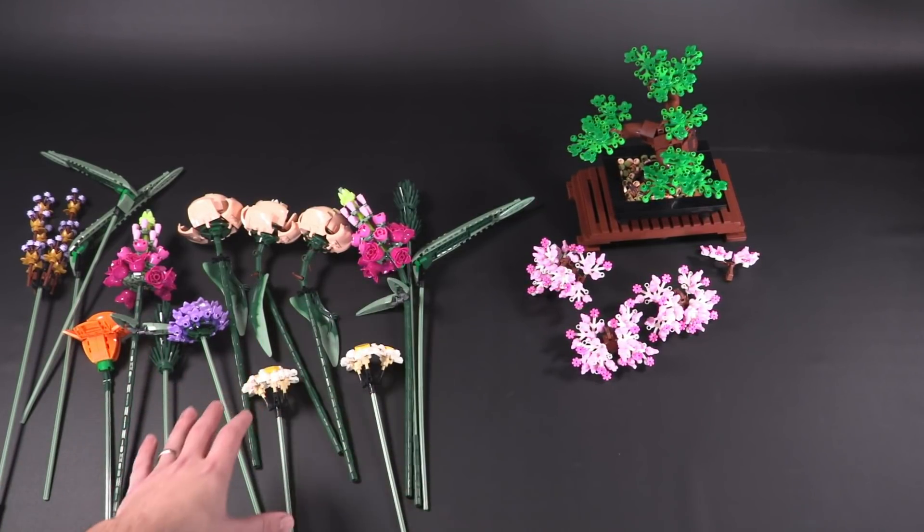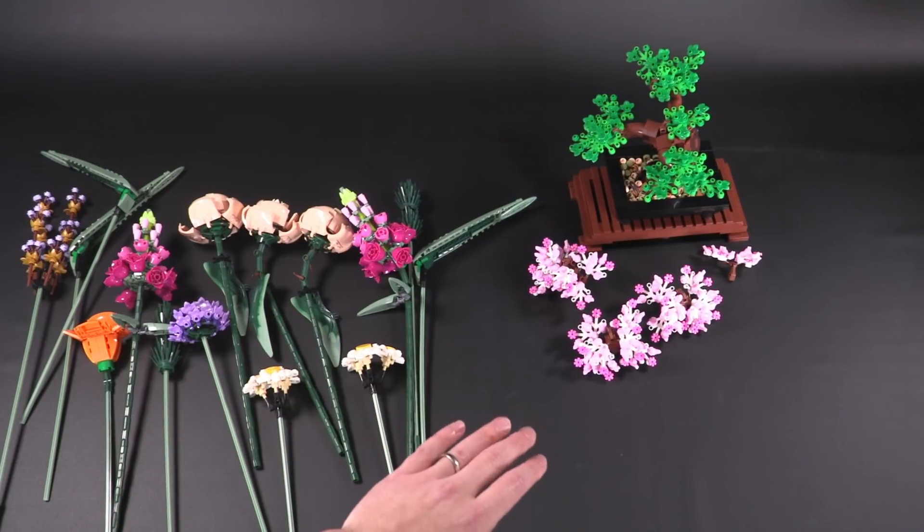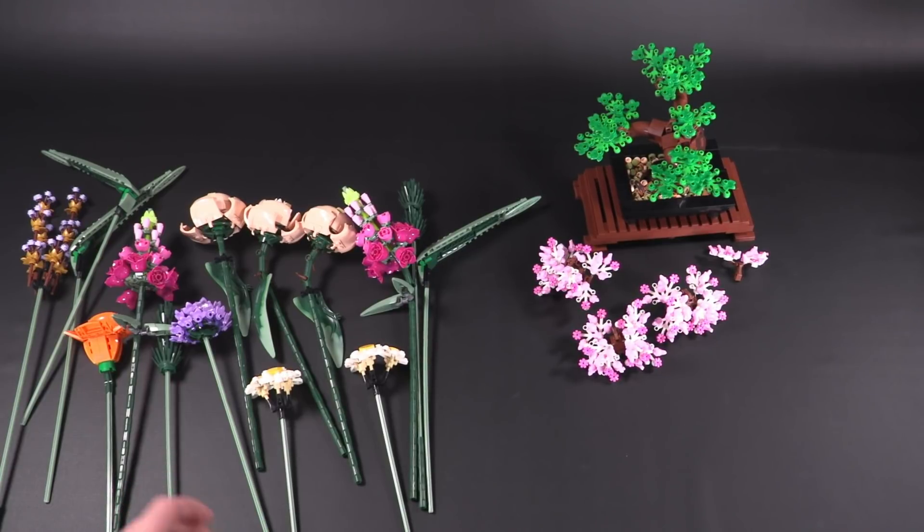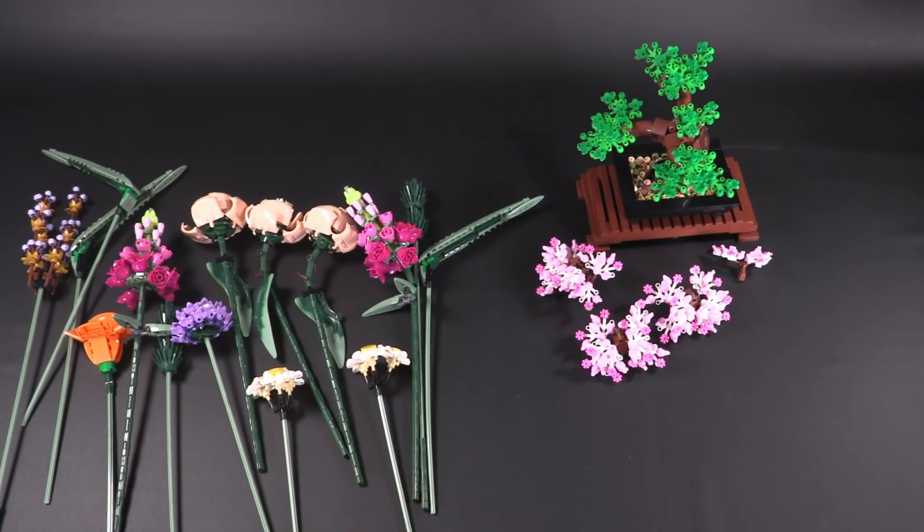Part-to-price ratio isn't really a factor here. There's a lot of weird, interesting, unique pieces in both of these sets that we've never gotten before, and we also get a large quantity of certain special parts, which is a pretty unique feature of both sets.